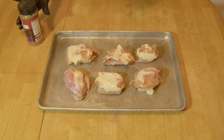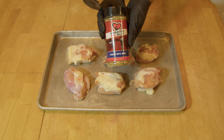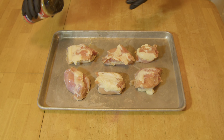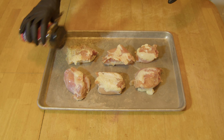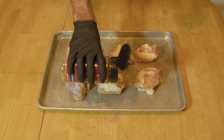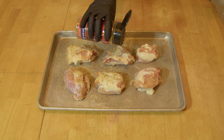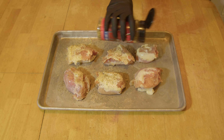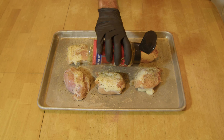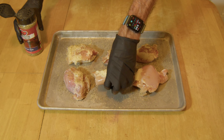Let's get these flavored up first. I'm going to go ahead and use some Operation Barbecue Relief SPG rub on these tonight. That's all I'm going to use on them for seasoning. We're going to do a lot more to them after we get them pulled apart, add a little more seasoning. Let's get all of them done up good here and get everything flipped over.